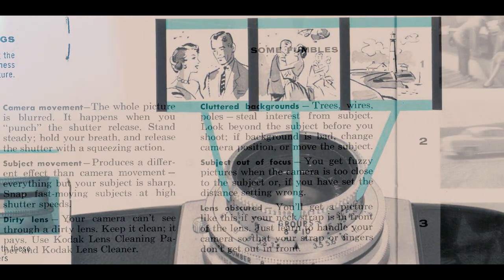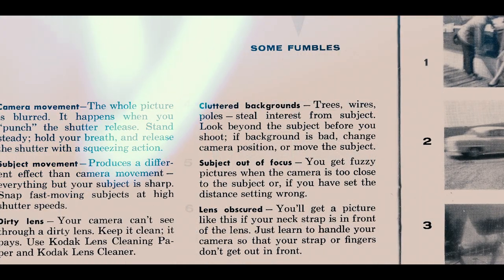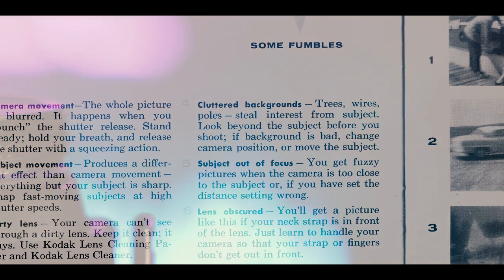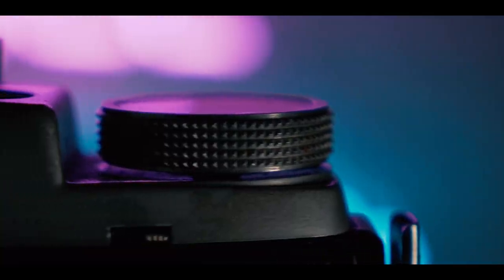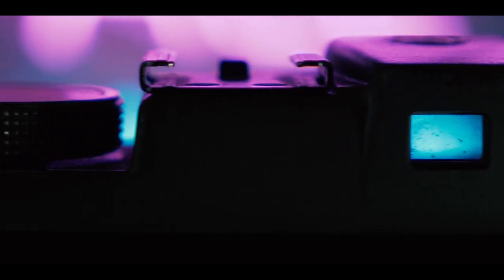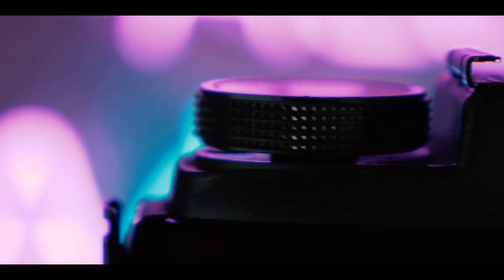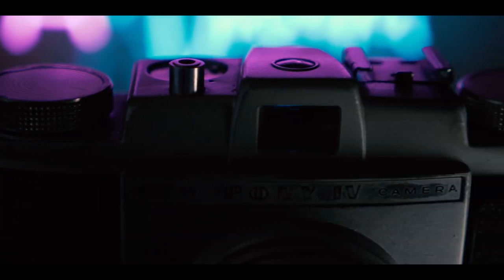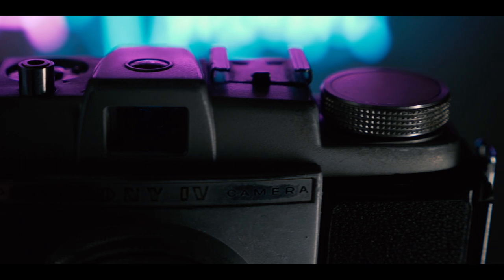There's a page called Fumbles, which gives you different scenarios of images and what you might be doing wrong — like if you're obscuring your lens. In this particular camera, you have a viewfinder which is separate from your lens, so you're not looking through the lens. That's why in old photos you'd often see people put their finger in front of the lens by accident — you can see through your viewfinder just fine, but you're not seeing what's actually in front of your lens, which is about an inch away from your viewfinder.